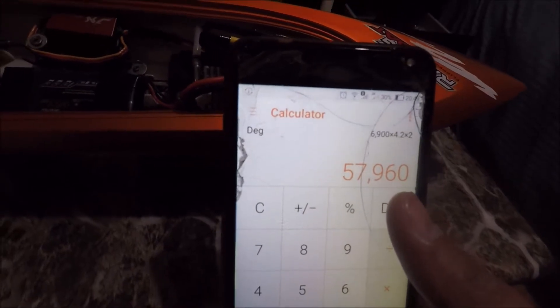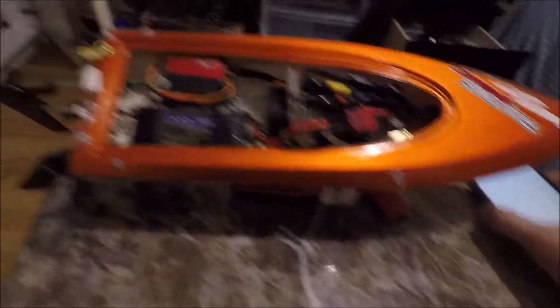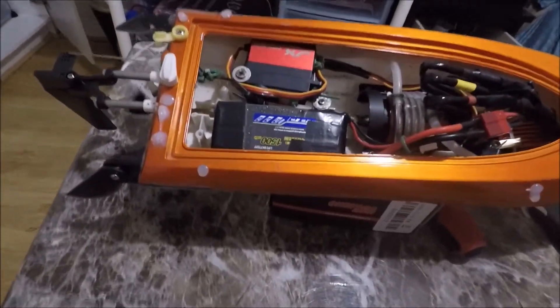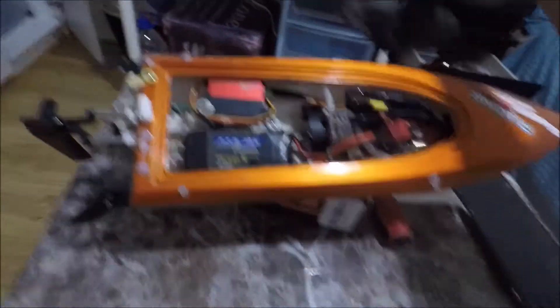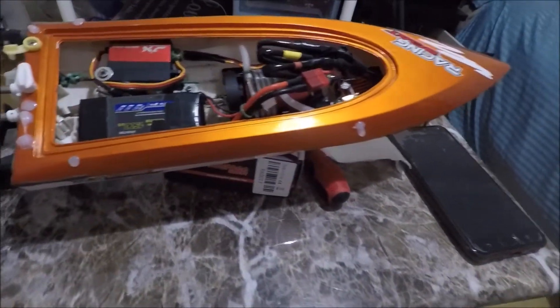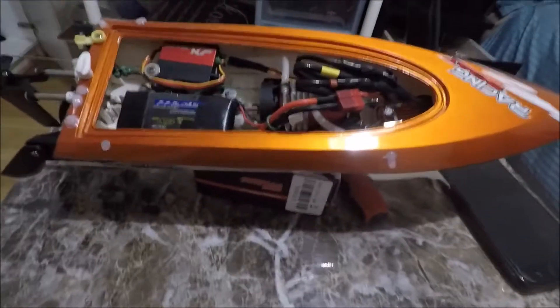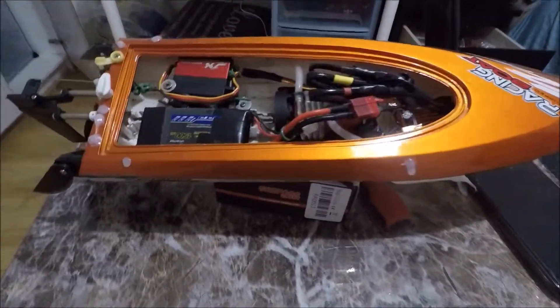That's too much I think, but I'll give you a sample. There was not even full throttle — that was around 75% throttle. It's really loud, man. It feels like the boat is shattering reaching those RPMs. So that's it, I'll give it a try.